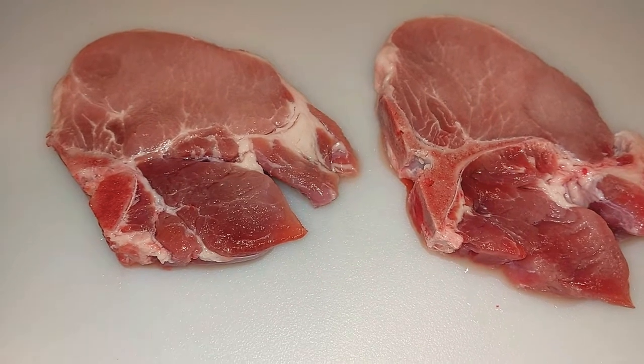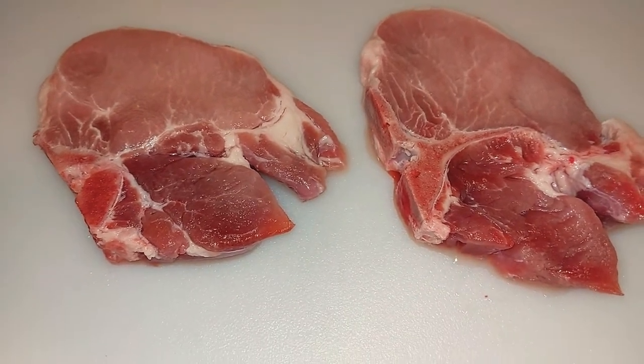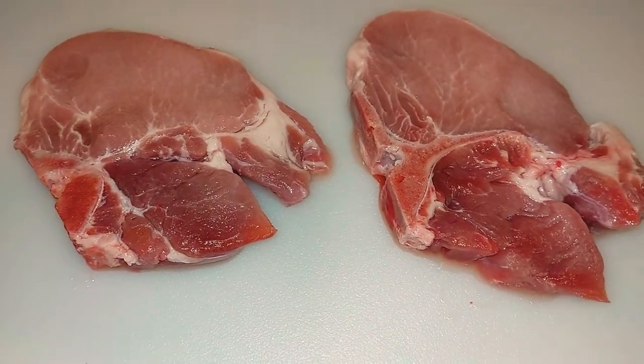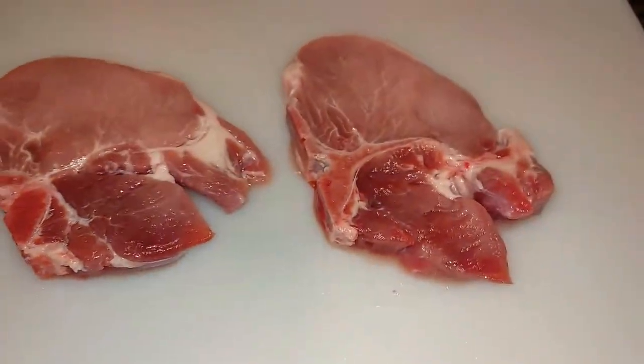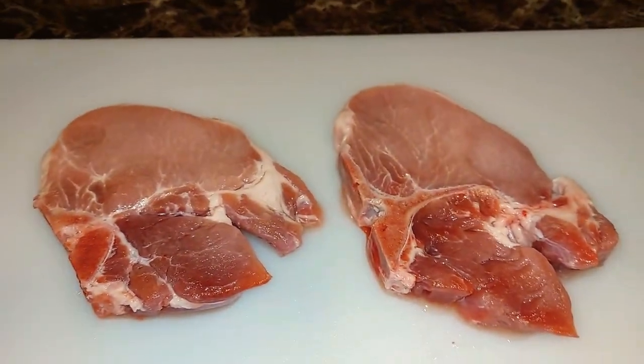I'm going to do a short video — come support me on that, go watch that video and give it a big thumbs up. But let's get into it. So right here I have my pork chops, like I said, all cleaned up.